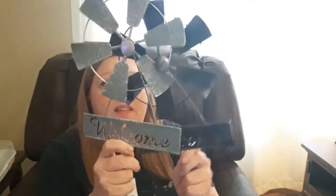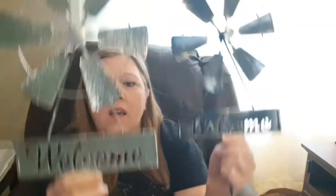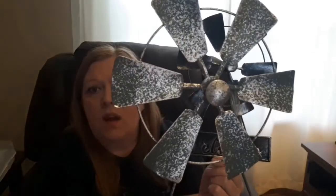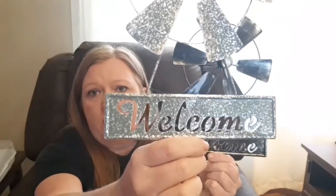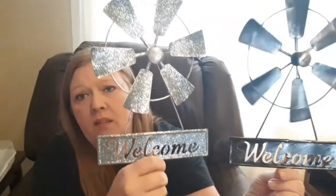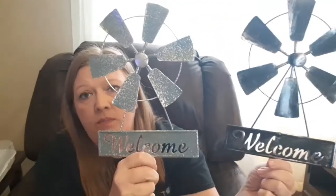The first two things I picked up were these little garden stakes, and I think these are so stinking cute. I've purchased the wind chimes that look just like these, but these are the garden stakes. This one has a silver galvanized metal look and says 'welcome' on there, and then this one is the black one. If you're into the farmhouse-y type stuff, these are really cute to put in your yard.